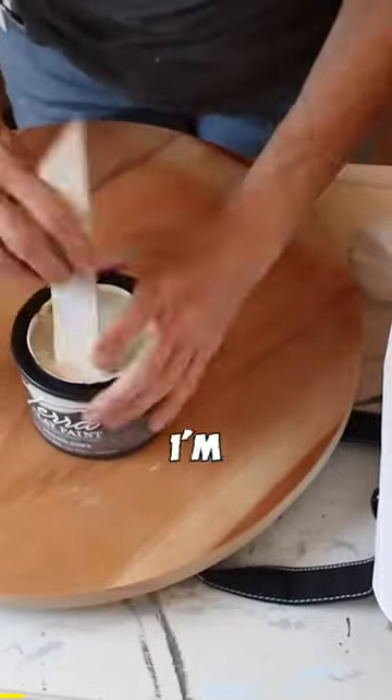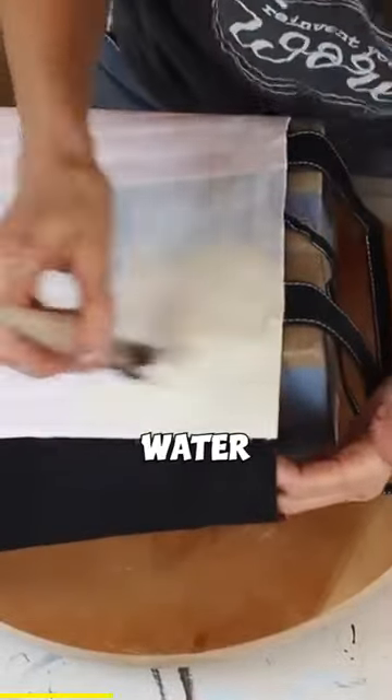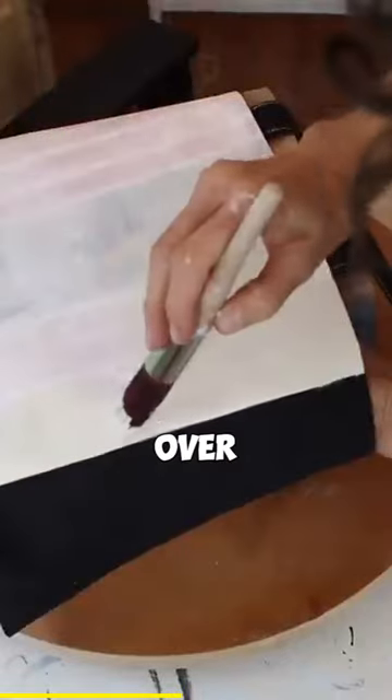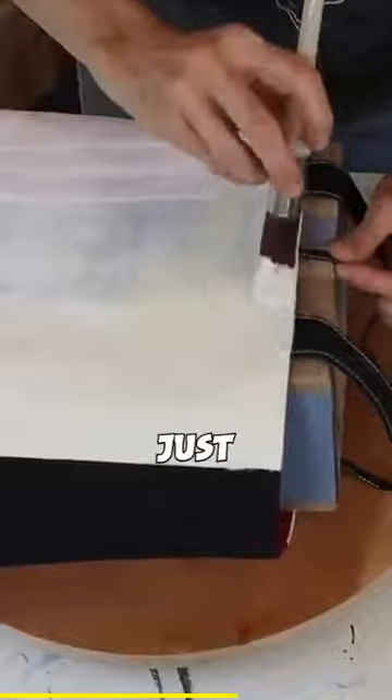Let's get back to this bag. I'm going to paint this bag with Terra Clay Paint. This is a wonderful new paint put out by Dixie Belle and it is water soluble. You can do so much with this paint and I'm just going to start with fabric — you can paint over fabric. Isn't that wonderful? And look at the coverage of this. It is just unreal.